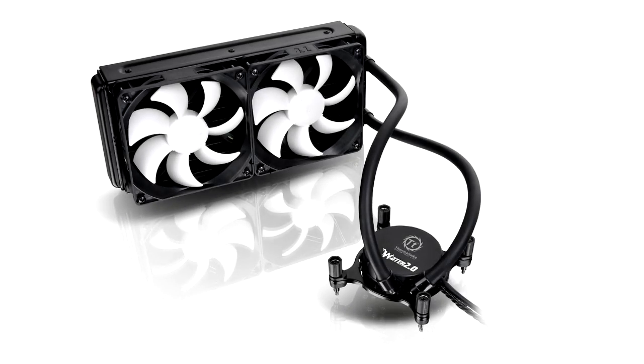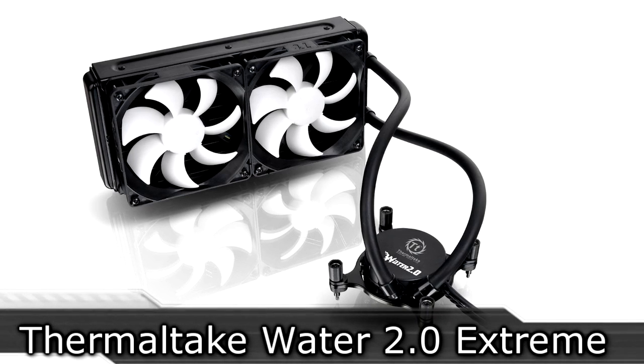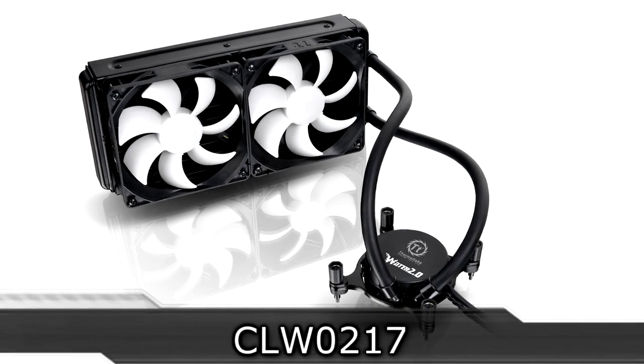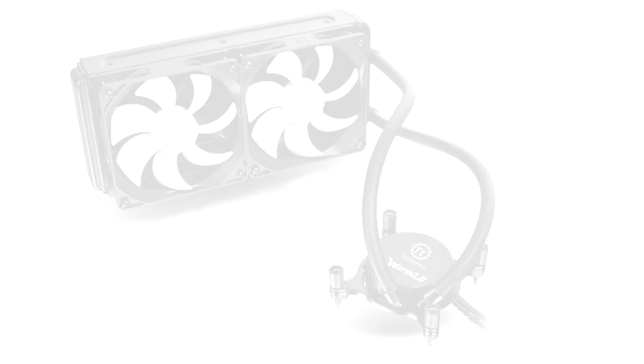Welcome to the Necklace 11x12 technology. Today we're looking at the Thermaltake Water 2.0 Extreme Water Cooler. This is the top of the line water cooler from Thermaltake and this one should offer great cooling performance for the enthusiast.